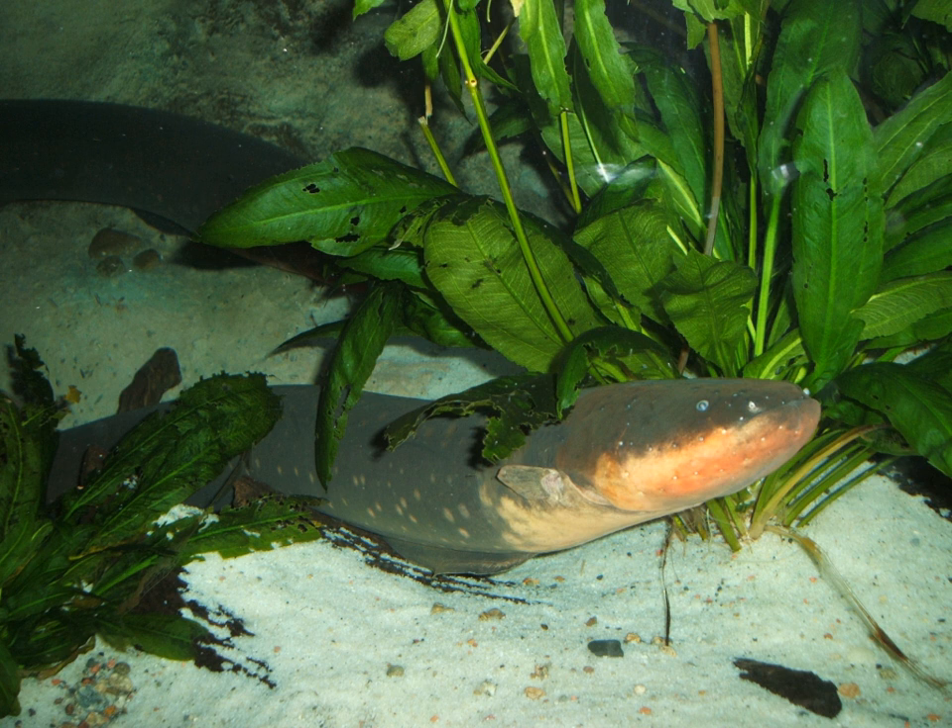The electric eel is a South American electric fish and the only species in its genus. Despite the name, it is not an eel, but rather a knifefish.